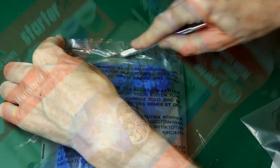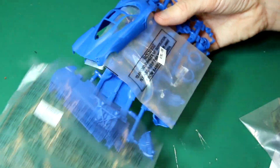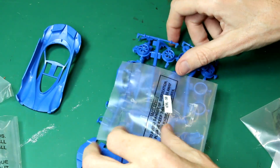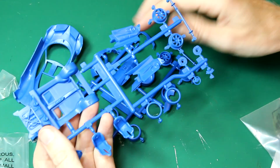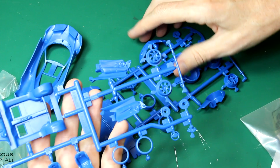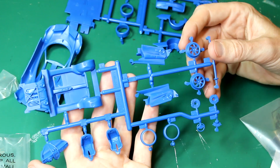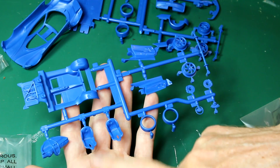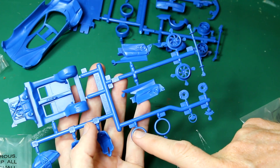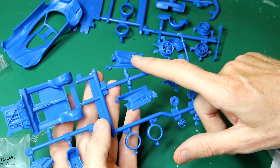Looking inside, we have one bag which contains another bag of clear parts, two sprues, and one shell. Looking at this first sprue, we've got essentially all of the interior components — the inside of the floor, the dash, the seats, the wheel rims, and the door interiors.